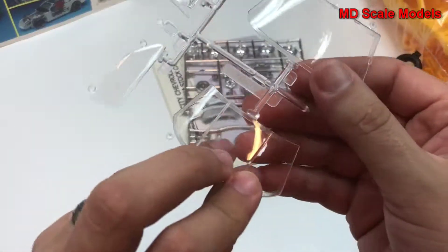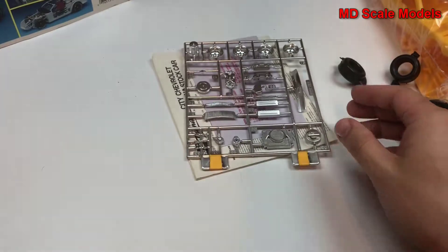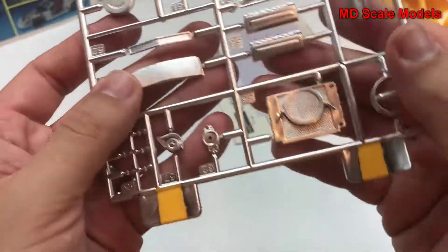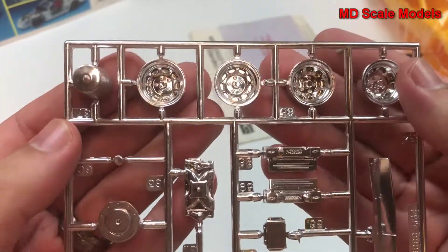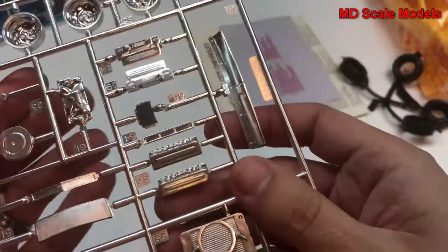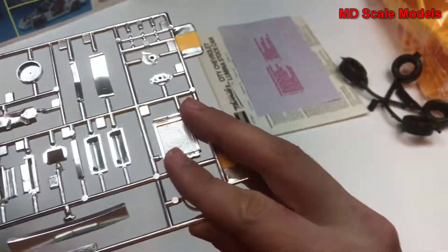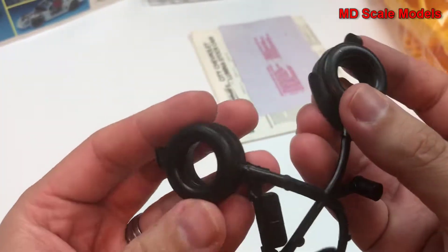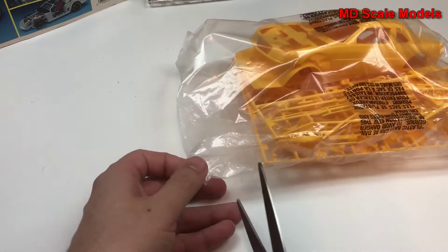First of all, here we have our glass windshield and side glass — all looks really well molded. Here we have our chrome parts, nicely molded although I don't really like the chrome too much. Here are wheels and some engine parts, radiator right down here, grill, and here are our wheels with some serious flashing and mold lines, but easily sanded down.